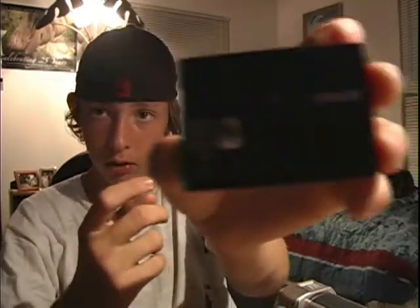Hey, what's up YouTube, this is Joey and I'm gonna teach you how to put a mini DV tape — as you can see, a 60-minute tape — and how to upload it to the computer. I'm just gonna show you what you need and stuff like that. First, you will need a mini DV tape of course.